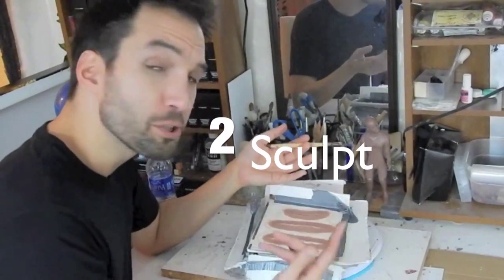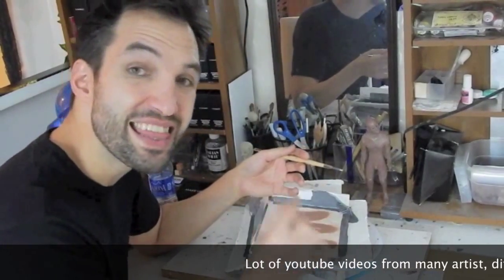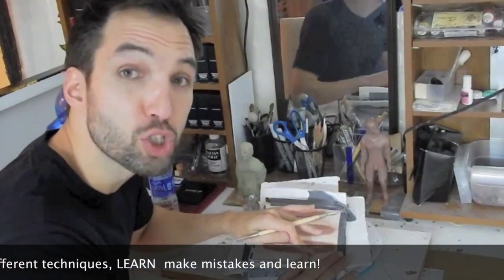Step two, we sculpt. The most important thing to remember when you sculpt is to always have very thin, flat edges. Thinner the better. When you make your edges, make them smooth — super, super smooth.